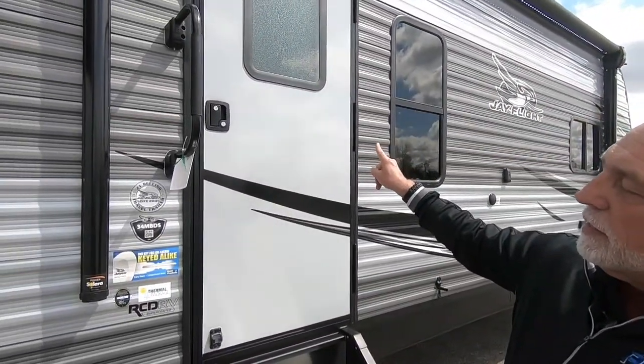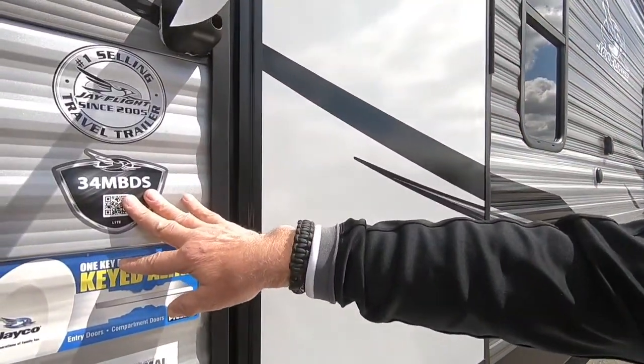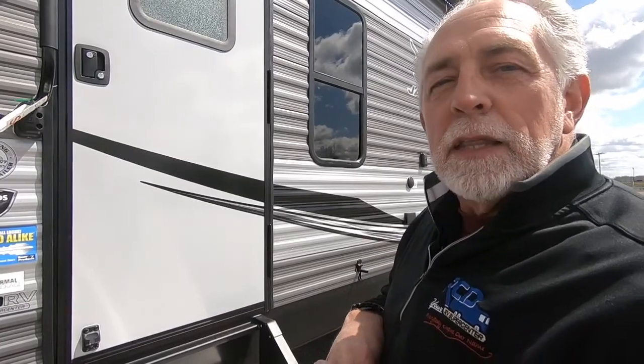Hi, I'm Garland. We're going to do a walkthrough on this J-Flight right here. This particular model is a 34MB DS — that's mid-bunk, double-slide. But almost all the features on here are going to be applicable to just about all the other J-Flights. So we'll start with the door, go around the outside, then do the inside.